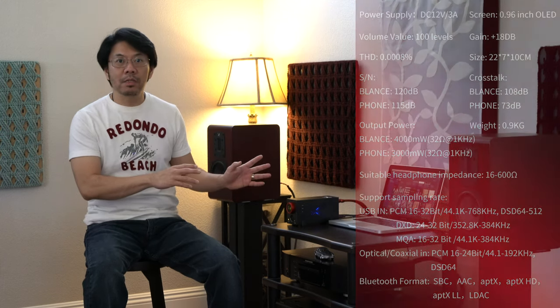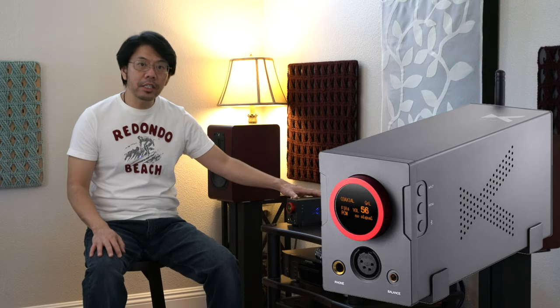Some may say all DACs sound the same or are all transparent. I'm not going to argue with that camp, but not all DACs have the same sound reproduction — they have their own sound signature based on the design and the components they use. This is especially true for the XA10.